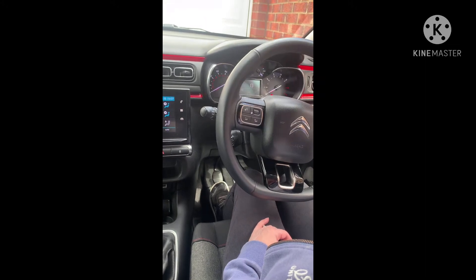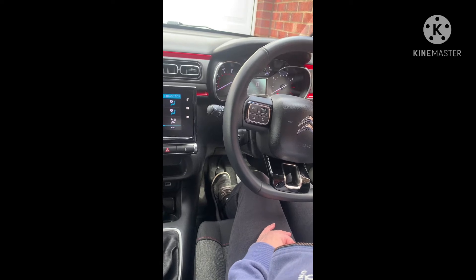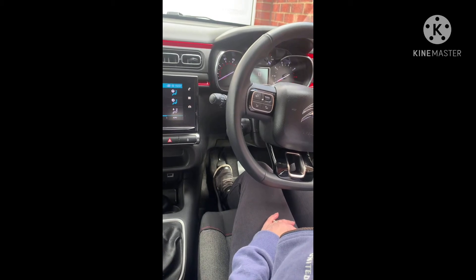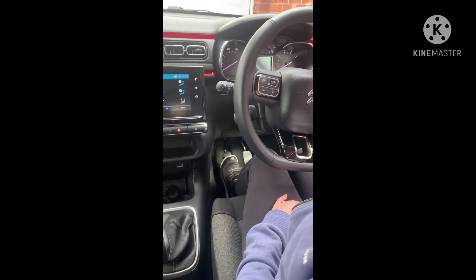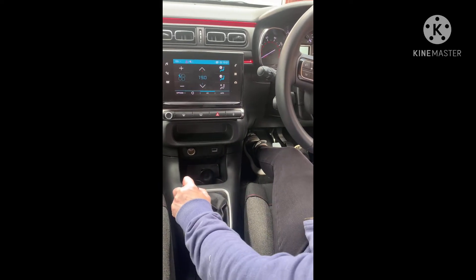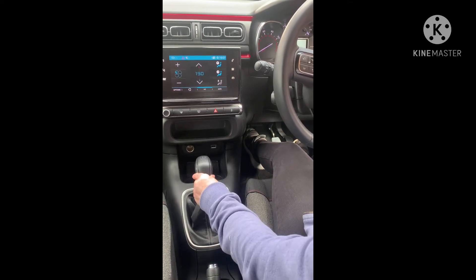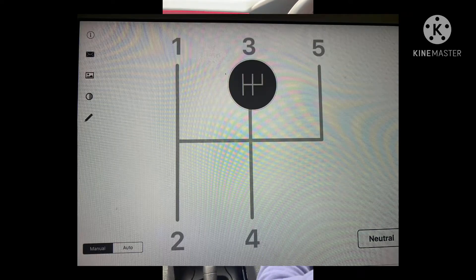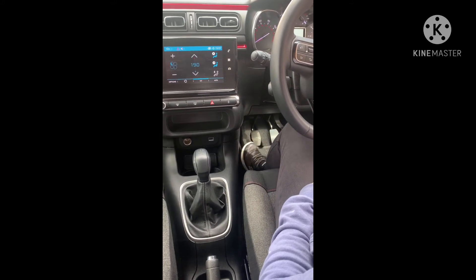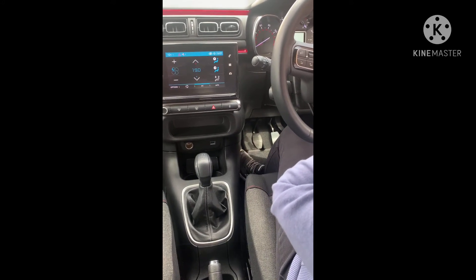Go back onto the gas and the revs on the dashboard will slowly start to increase as you go faster. When it gets to a point where the dashboard might tell you to change gear, or the engine note starts to get louder, you need to change into third gear. Come off the gas, clutch all the way down to the floor — to go from second into third just push it to the middle so it pops out, then push it straight up. Slowly come off the clutch — about two seconds — then press the gas.